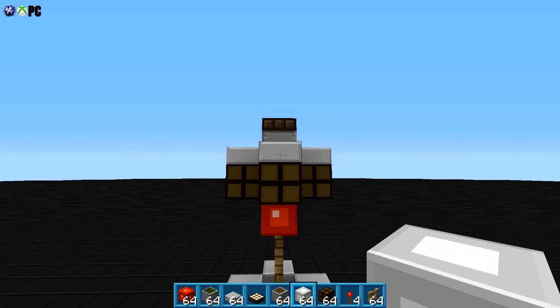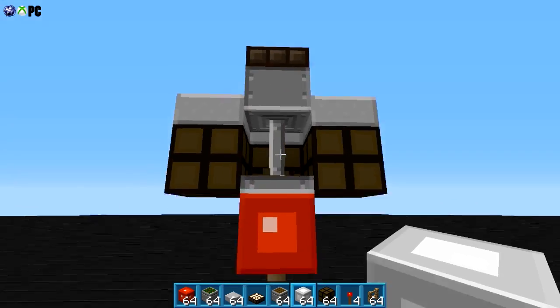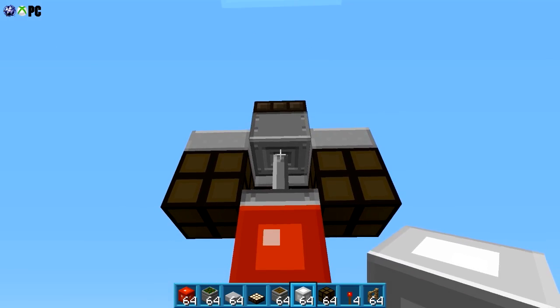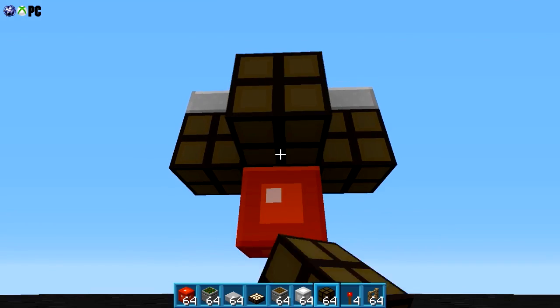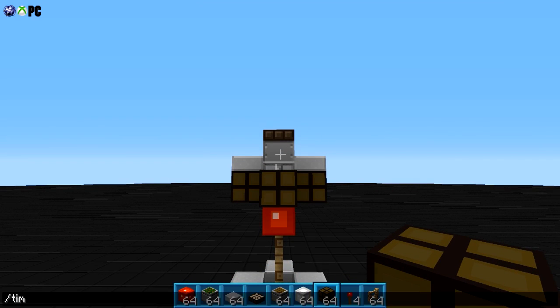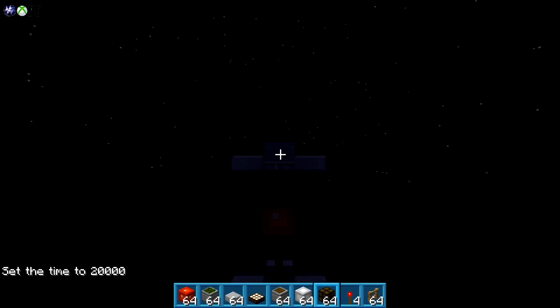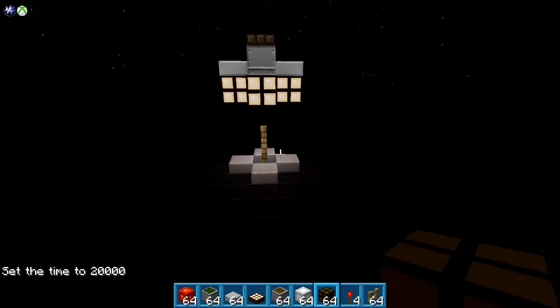So this is what it is though. A sticky piston is right here holding a redstone block like so, and then it's surrounded by redstone lamps. Let me show you guys — time set 20,000, night time. Lights come on automatically to protect you from the darkness.